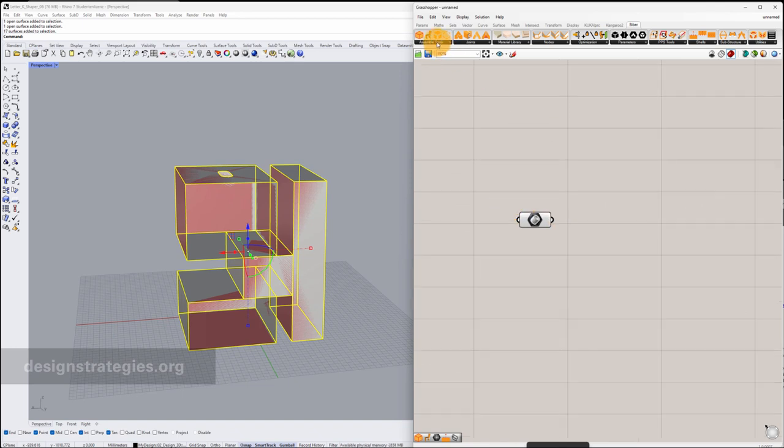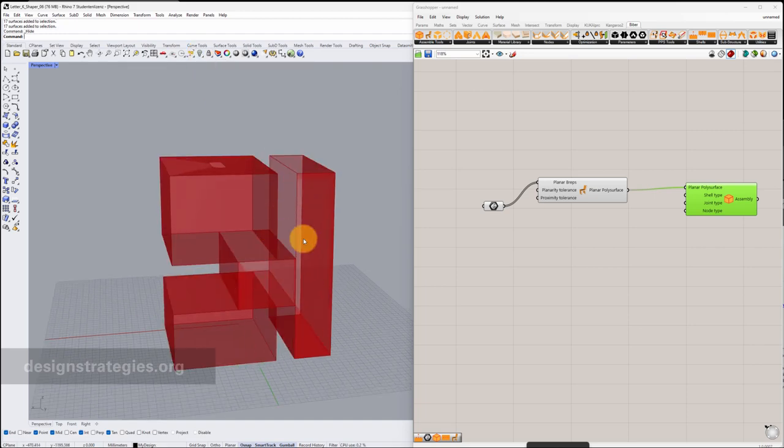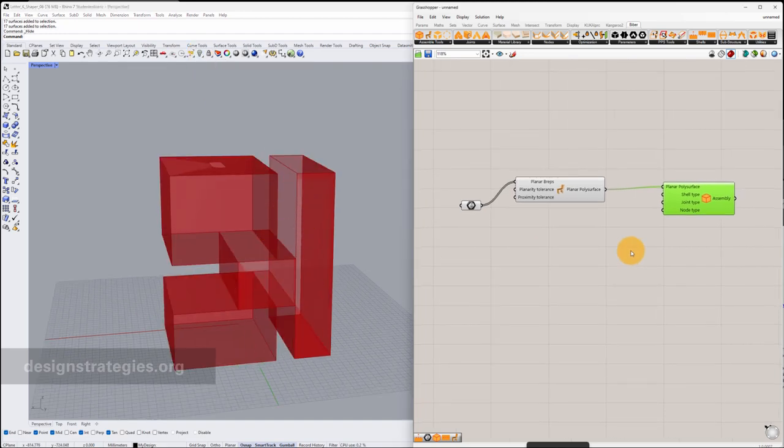The next thing is we start with assembling. I have to transform my B-Web to a planar poly surface, which is an internal element of Viber. I connect it as planar B-Webs and the next step I have to assemble this — I just go into Assemble and connect the planar poly surface. In my viewport I can hide my real object to see more clearly what I'm doing in Grasshopper.